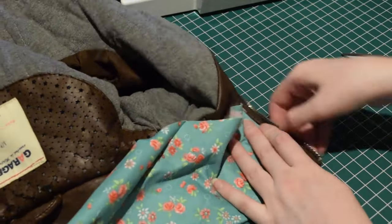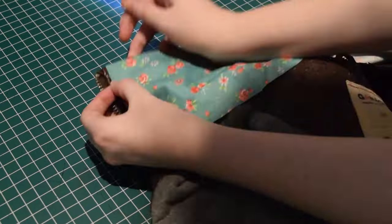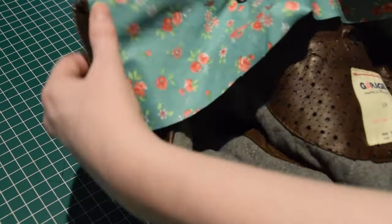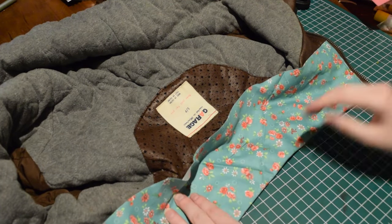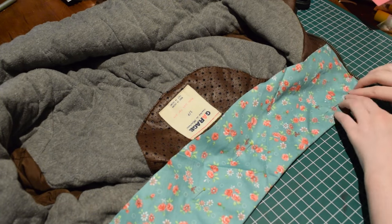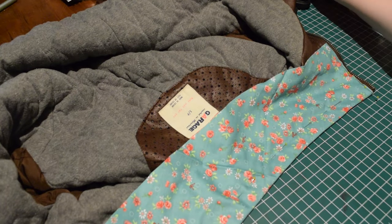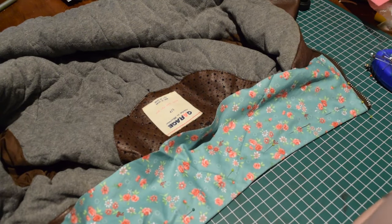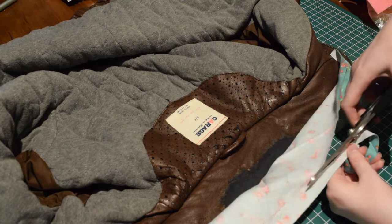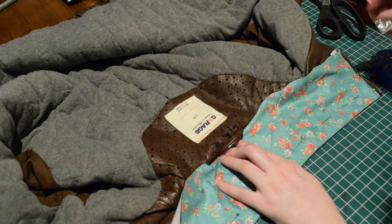I didn't want the new collar puckering at all, so I spent a decent amount of time pinning the fabric into place and adjusting it until I was happy. I was careful not to pin through to the outside of the leather, as I didn't want to damage it. On the bottom of the collar, I trimmed away the excess fabric so that I had about 1cm extra, then folded this excess under and pinned it into place.